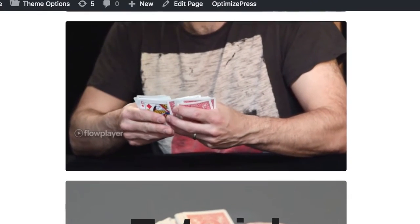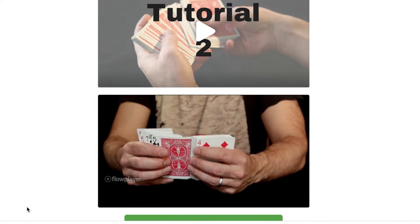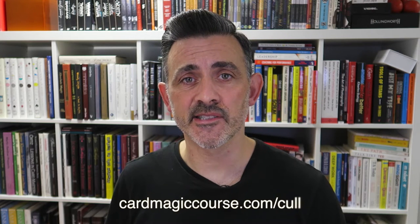If you want a little sample of that course and you're an intermediate or advanced magician, I've got a free spread cull tutorial which I believe is the most powerful move in card magic. I use it obsessively all the time — it gets you out of trouble if you get lost in a trick and it's just brilliant. That's at cardmagiccourse.com/cull.